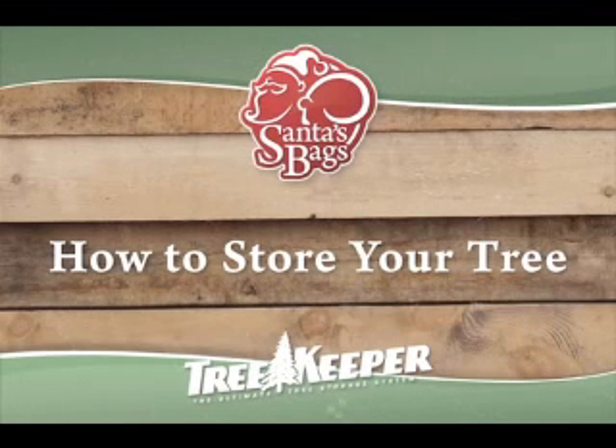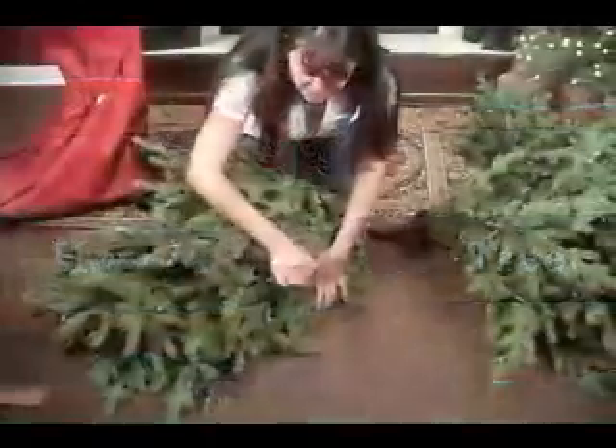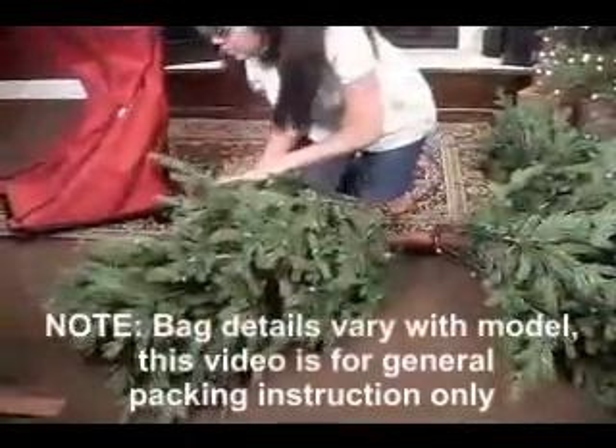Thank you for purchasing one of our storage products. This video will help you load your tree into our storage bags.